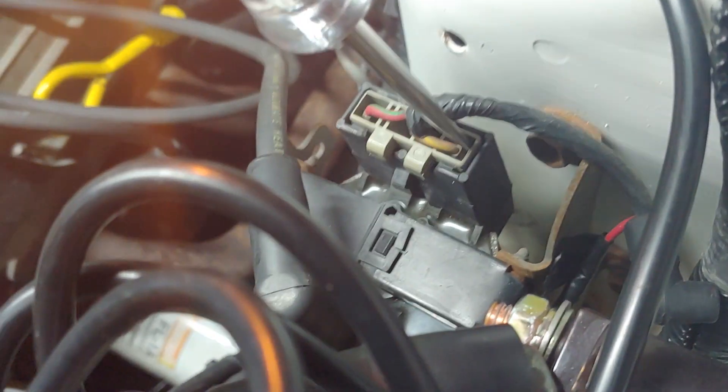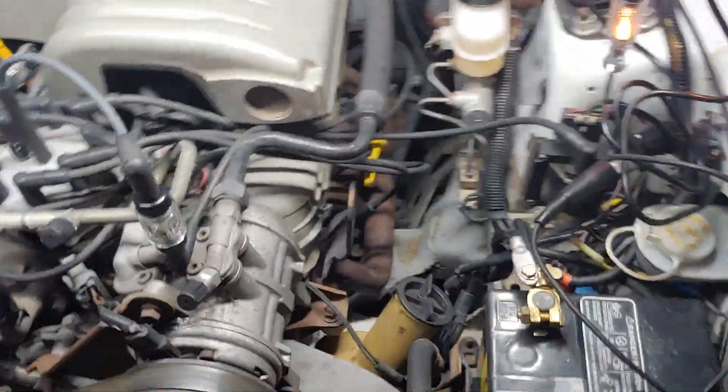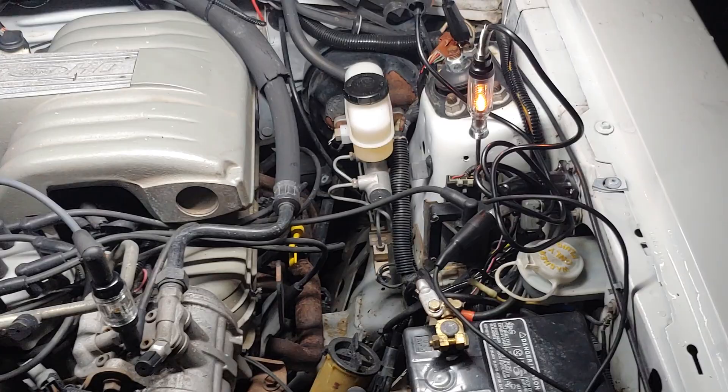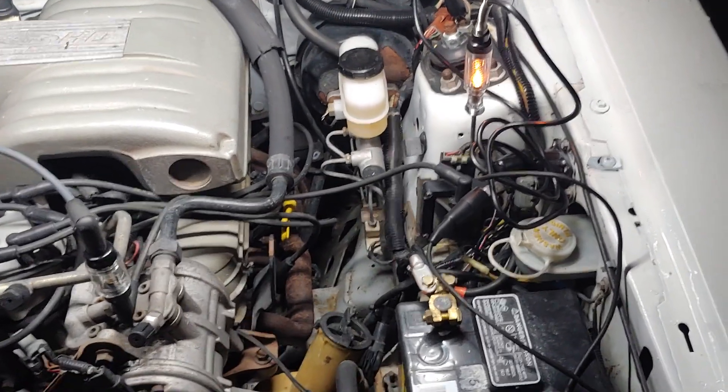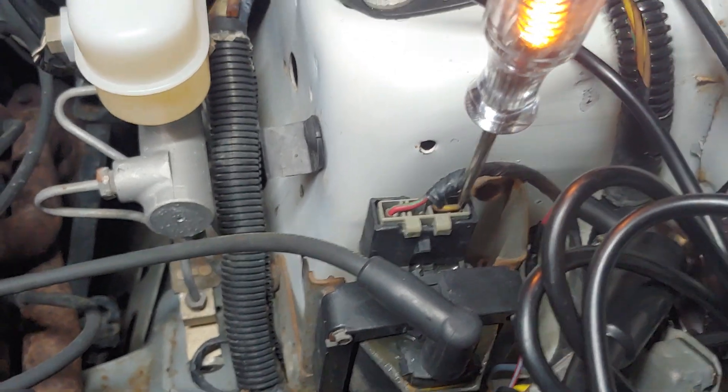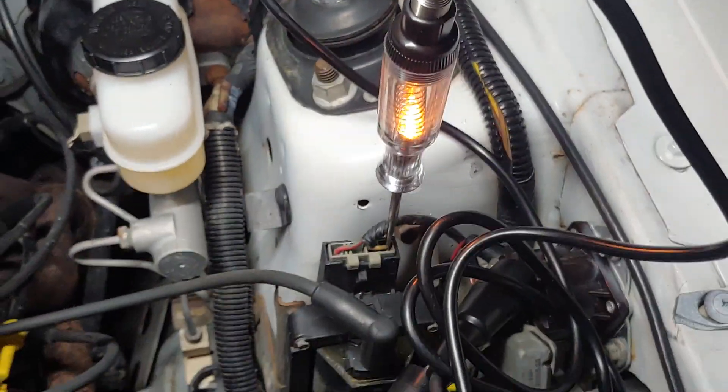You also have a test light lit on this side — this is the ground side of the coil. So how does that work? Coils are just a winding with resistance in them. But if there's no load on that resistance, then that winding passes voltage through. So the 12 volts going into the coil on the left side is coming out of the right side and lighting our test light.